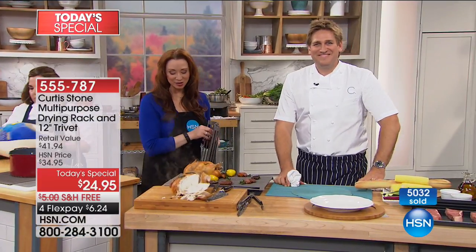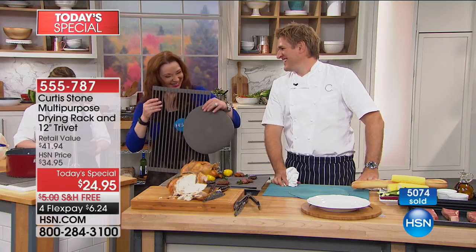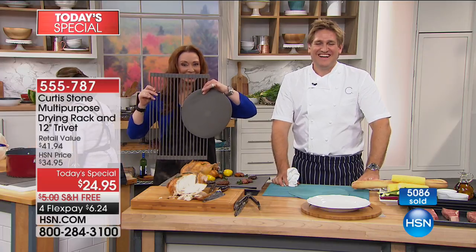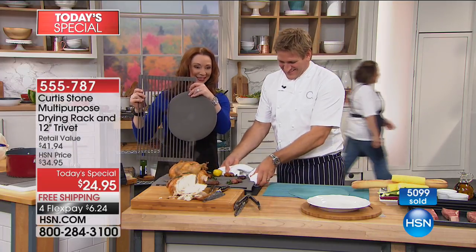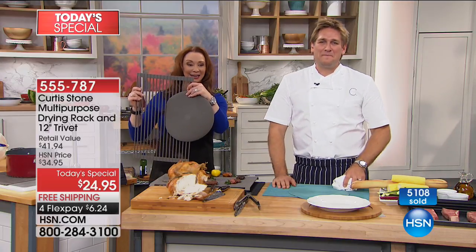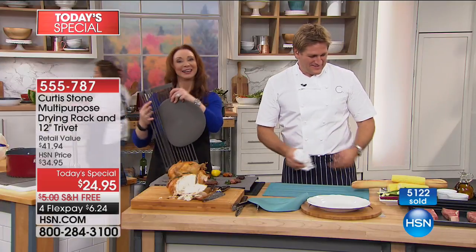Doesn't Chef make our lives easier in the kitchen? Last time he was on, Darlene got the brand-new DuraPan — she has the first one he had on. Then last time she bought the bigger one. And the best thing she has is the red roaster where you can use the lid and the bottom — she loves that thing.